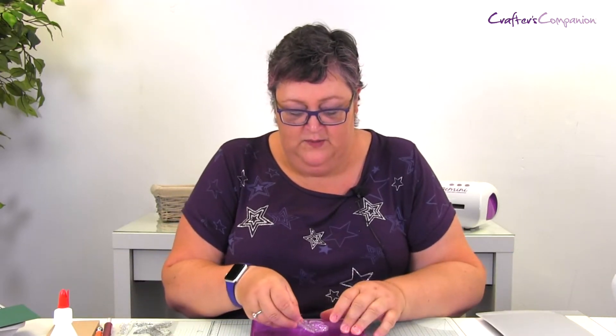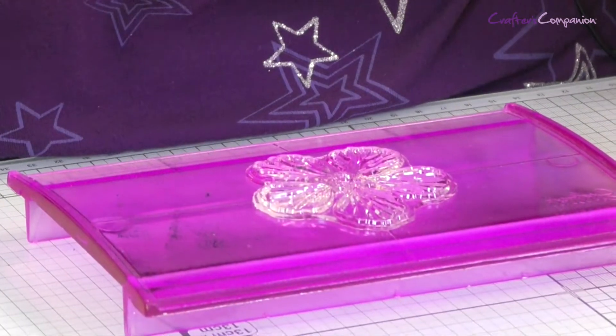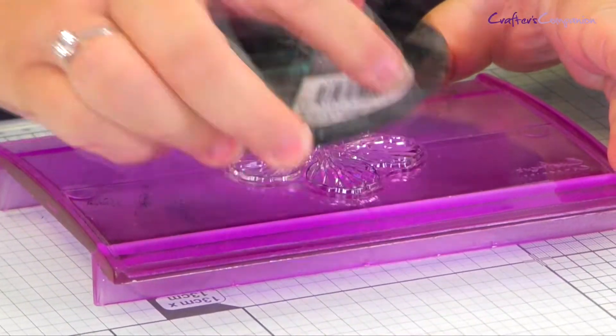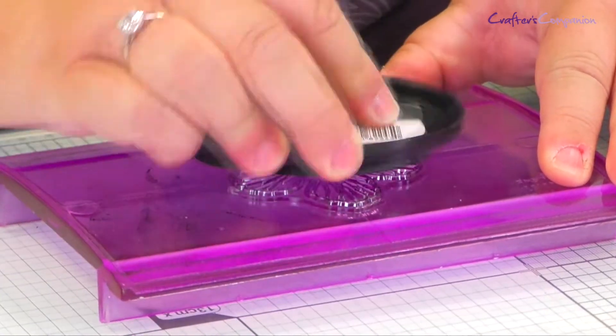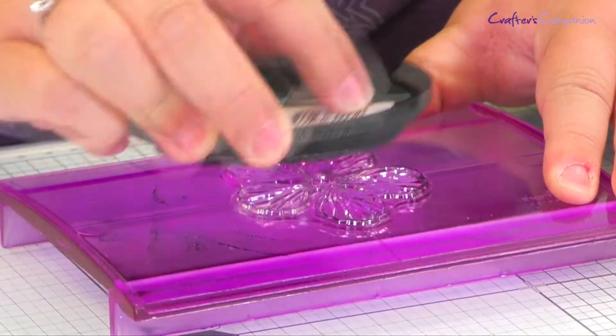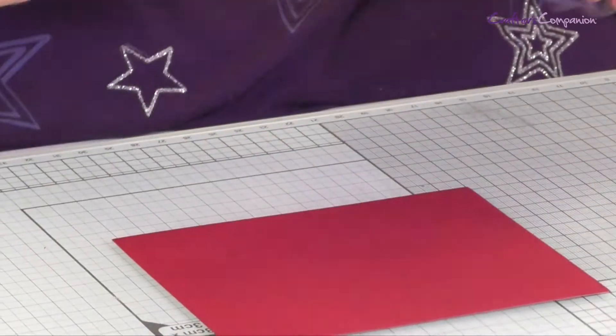So we're going to start with the stamping first. We've got our beautiful sheet of stamps here with the rose stamp on, and we take that off and stick it onto our rocker block. I'm going to be using some of our marvellous waterproof dye ink pad in black. Just ink that up, making sure there's plenty of ink on it. I've got my red card from the pack.